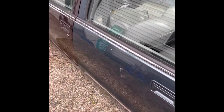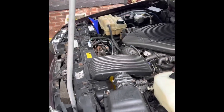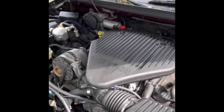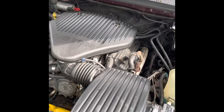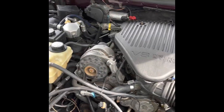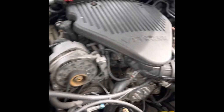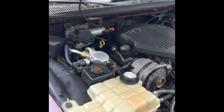Let me show y'all — turn this camera around — I stole it. As you can see, here's my 96 Impala. Bought it, it had a motor in it but it was all fucked up. Took that motor out, put this bad boy in. I don't know how many miles on it, but it starts right up.